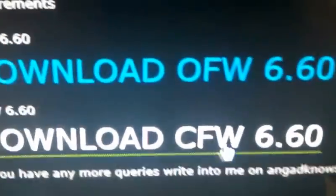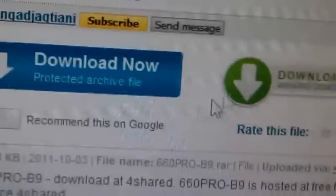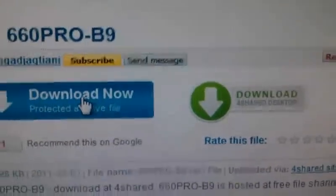You're just going to click download CFW. It's going to take you to this place right here. You see how it says these little ads — just click the blue one. Download now.